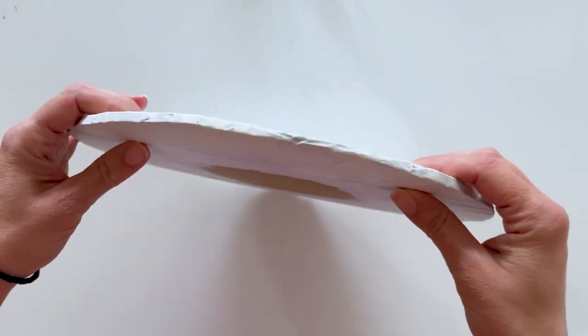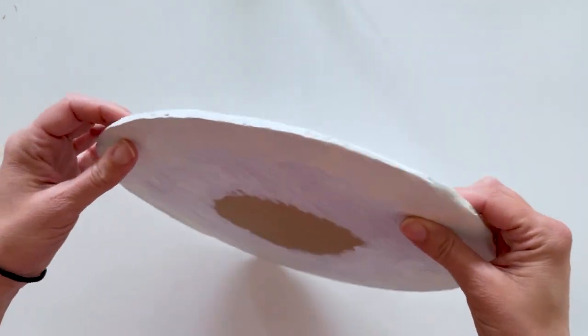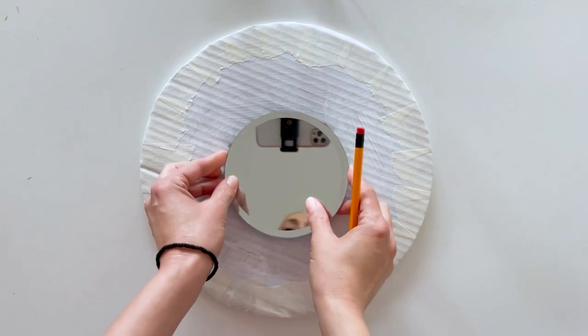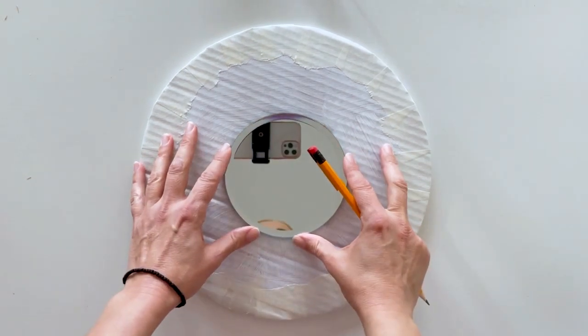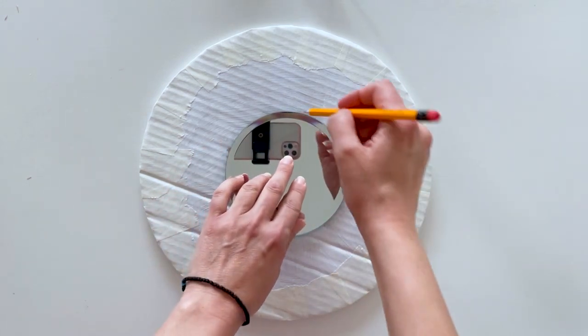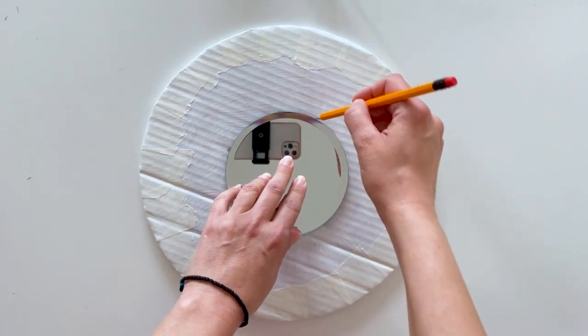Next, take your mirror and lay it in the center of the cardboard, then draw a line around it.